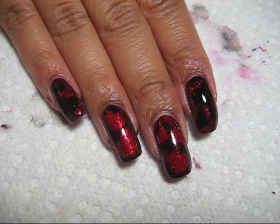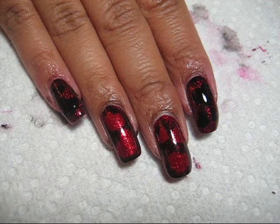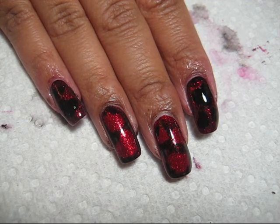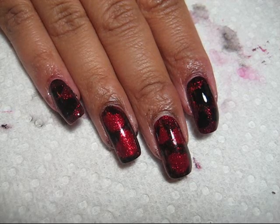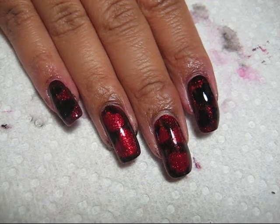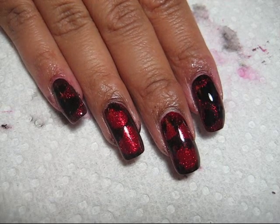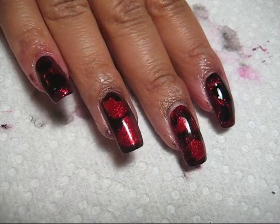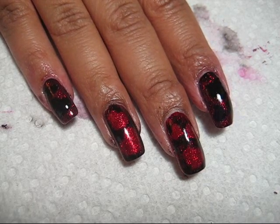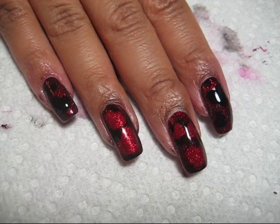Hi guys, today we're going to be working on this red and black heart design. This Friday, February fourth, is actually Go Red for Women Day - a heart disease awareness campaign that encourages you to wear red and show your support. With this manicure, I'm capturing both the red and the heart theme.